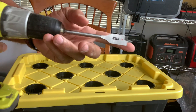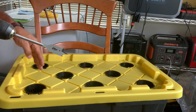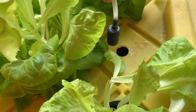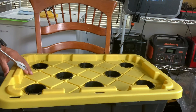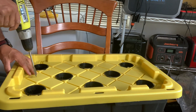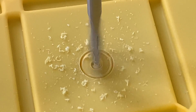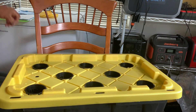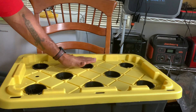We've got the drill again, this time with a paddle bit, because we have one more hole to drill if you plan on running air lines in here to aerate your water. I like to drill a totally separate hole — just like that — so you can get your air tube with your air stone right down in there without bothering any of your net cups.